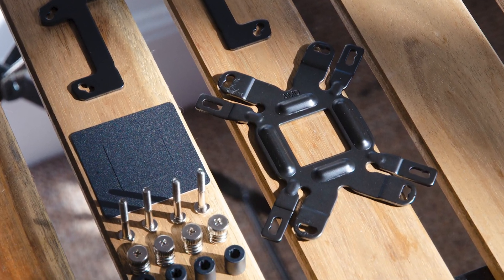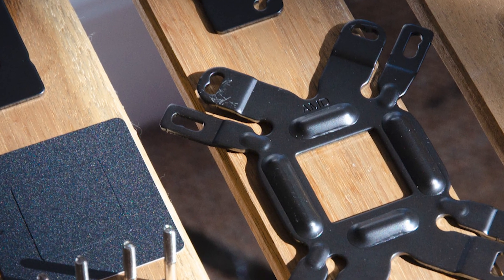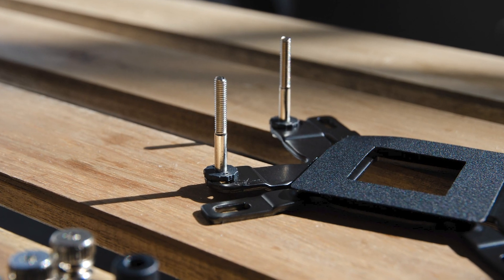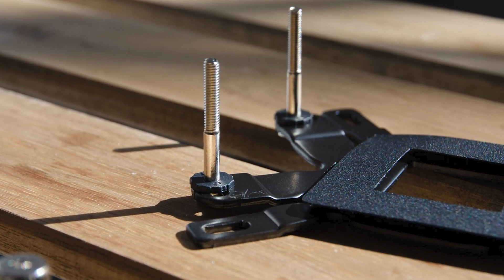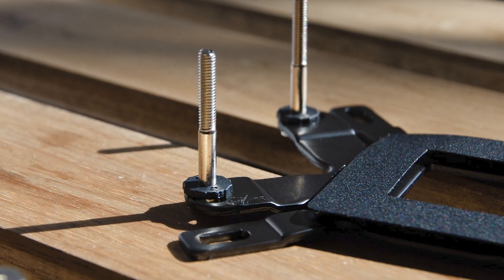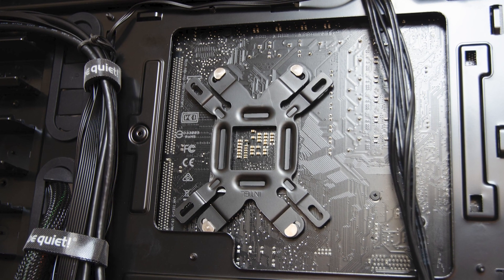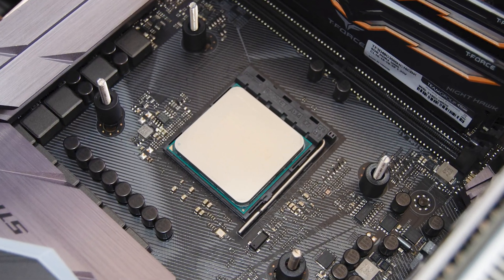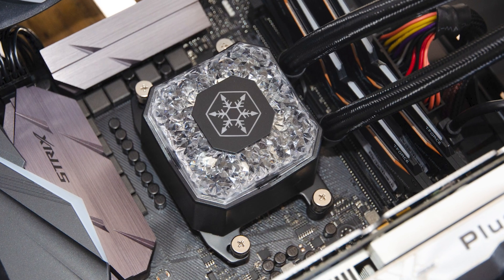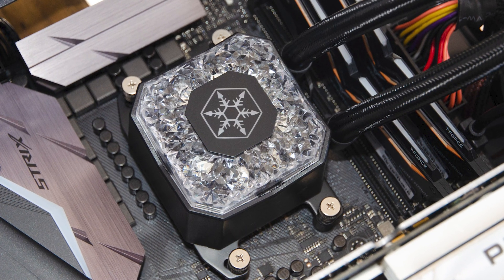Next, take the universal back plate from the kit and make sure that the AMD writing is facing you. Apply the black dividers onto the bracket and then install the securing back bolts, making sure you select the appropriate AM4 holes. On top of those, slide in the black small washers. Then attach the whole assembly onto the motherboard, and on the other side slide in the black spacer dividers. Apply the thermal paste and then bolt down the pump in an X pattern with the help of those spring-loaded screws.